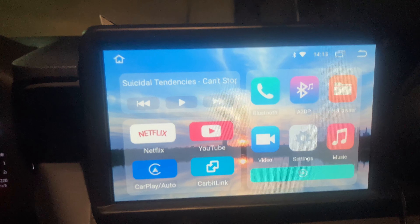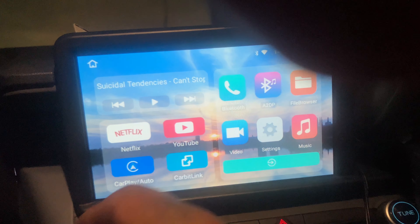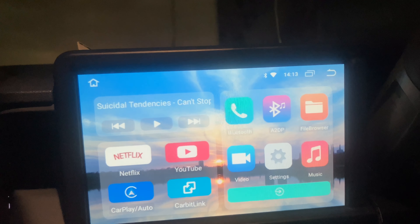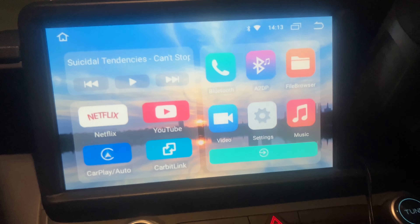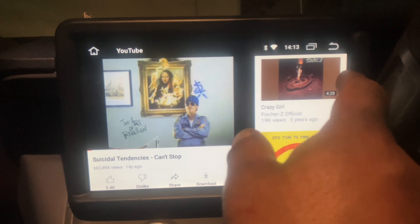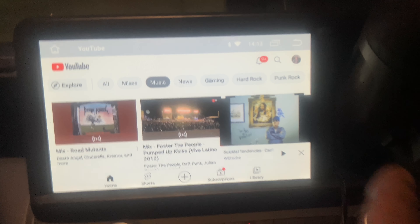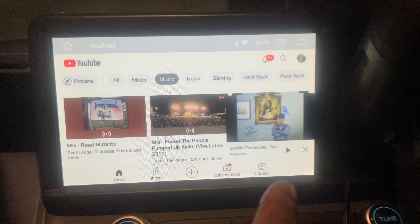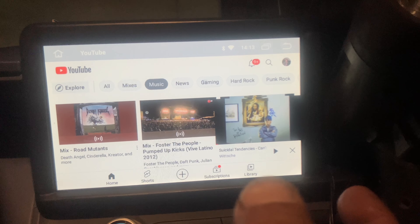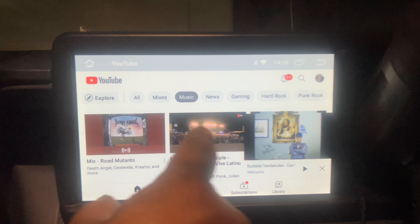If you have a Google account, you just put your Google account on your AI box and it turns into an Android system on your info center with a whole bunch of neat stuff. One thing it does is play videos. It connects to your hotspot on your phone, or if you have a hotspot on your vehicle like I do on my Maverick — I have a year subscription from AT&T, it's like 200 dollars a year, but it's a pretty good hotspot.